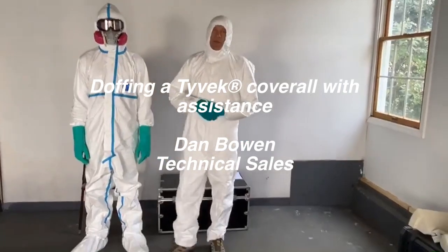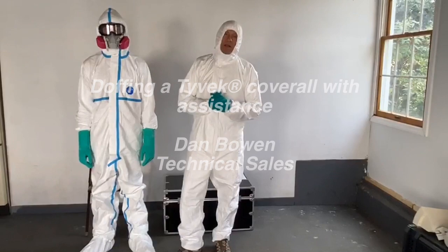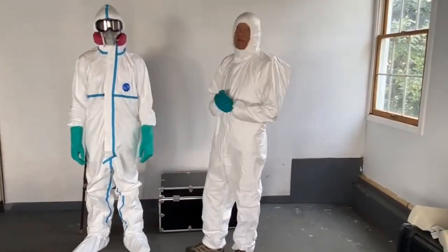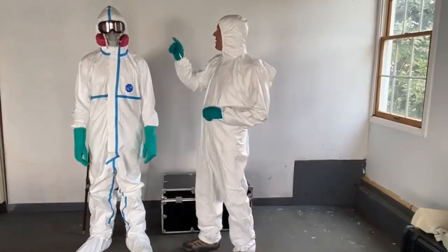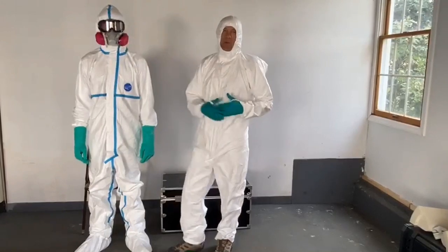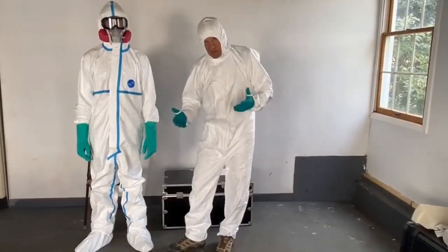Hello, this is Dan from DuPont Personal Protection. In this video we're going to review doffing procedures for a contaminated Tyvek coverall. My assistant Matt is wearing the Tyvek 600 garment with a half face piece respirator, goggles, attached respirator fit hood. For those of you that don't know, doffing means basically taking the garment off.